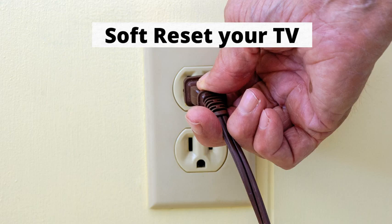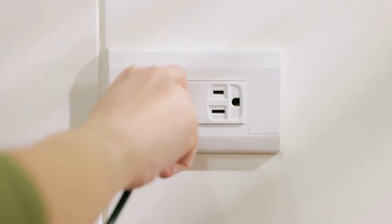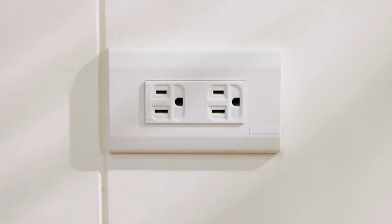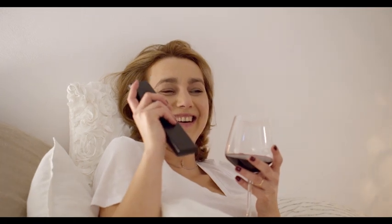Number 1: Soft Reset Your TV. Simply turn the TV off, unplug it from the wall, wait for 60 seconds, and plug it back in. This will most likely fix the issue, but if not, there are a few more things for you to try.